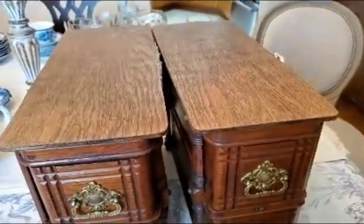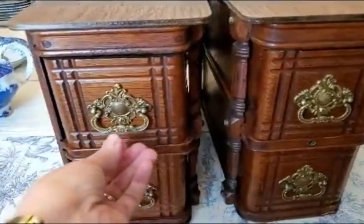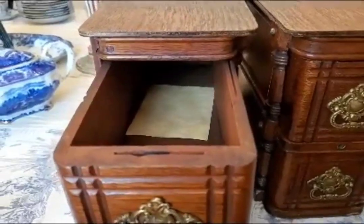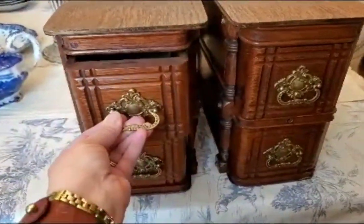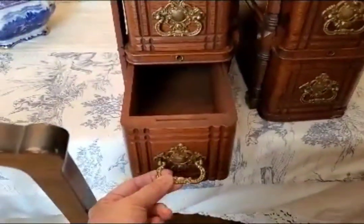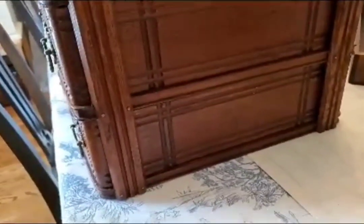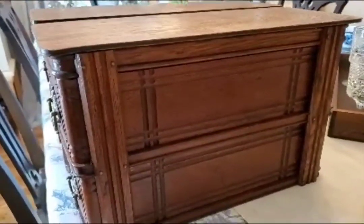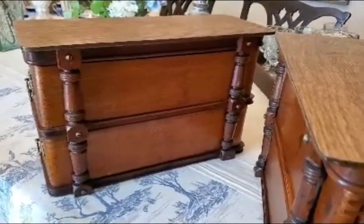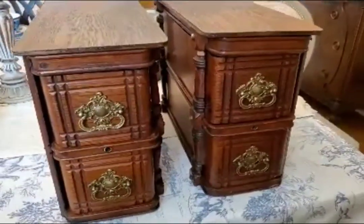And then here, you cannot believe what I found. I found this amazing sewing machine drawer set. I found it on Etsy from a guy named Bob, and he refinishes these and adds the top to it. I love it. Check out the sides — this guy did a really good job making these look so beautiful. It's very intricate.